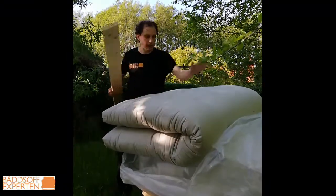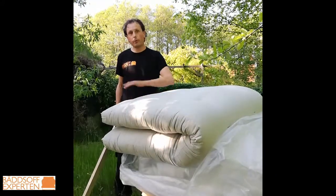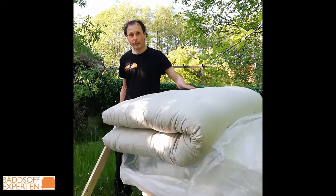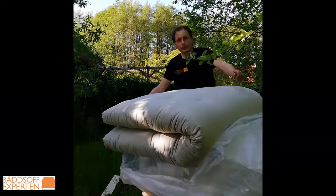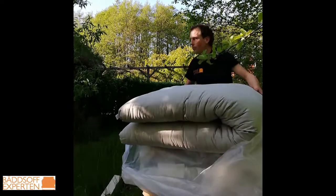So you can see that the cotton — or whatever you have in your futon mattress, it can also be wool or other materials — you need to flatten it out evenly all over the mattress. Just give it a good beating, and when you're finished with one side, turn it and flip it onto the other side.